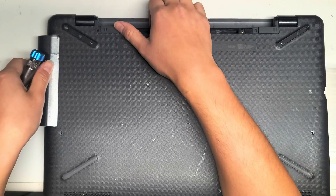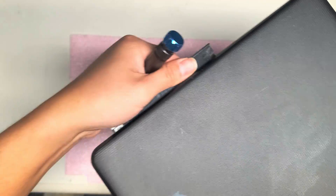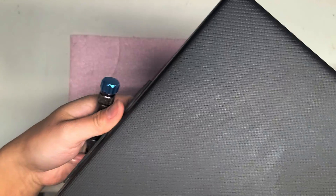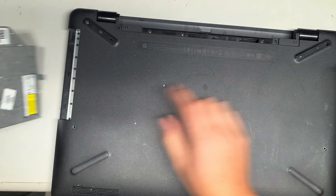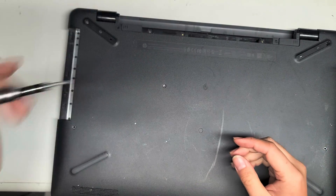Pull the CD drive out just like this. If it gets caught, you might have to wiggle it up and down, side to side, or you might have to flip the computer and that should release it. I had to clip that back down to get it out properly — I didn't clip it in all the way.